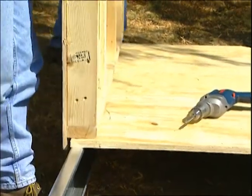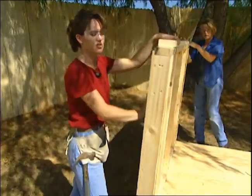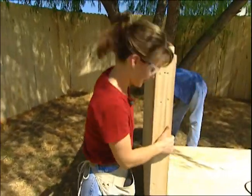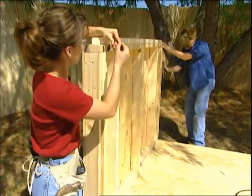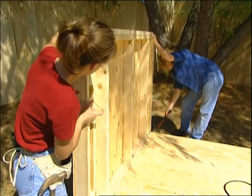We're putting up our first wall, and again, these are prefabricated. They're already framed out, and they have the exterior siding on them, so this will save you hours of time not having to build them. I'm using a hammer to tap on the bottom plate so that the edge of the wall is flush with the edge of the flooring.